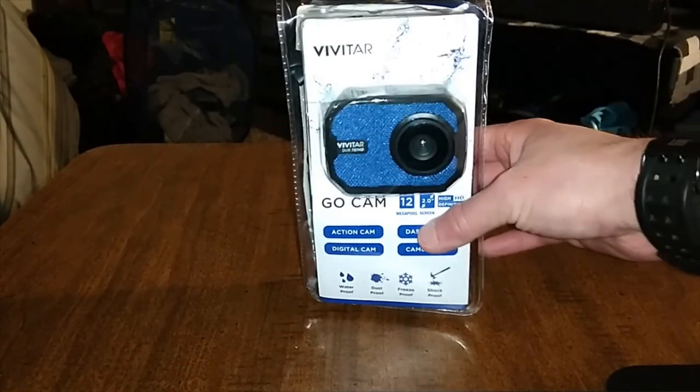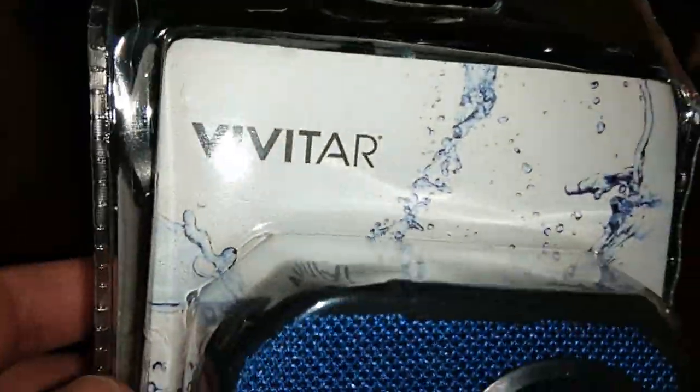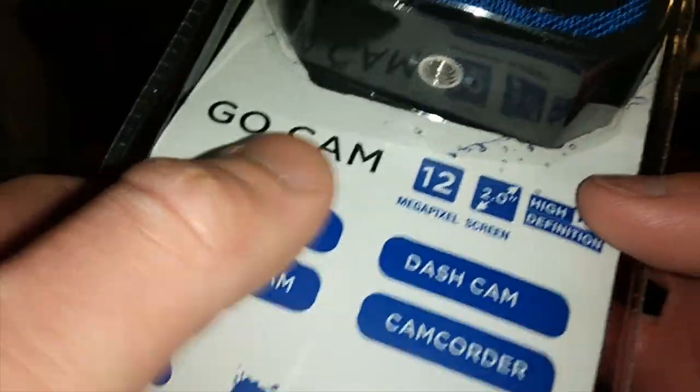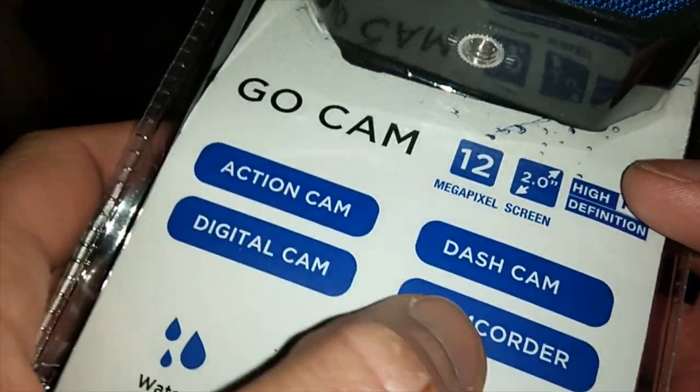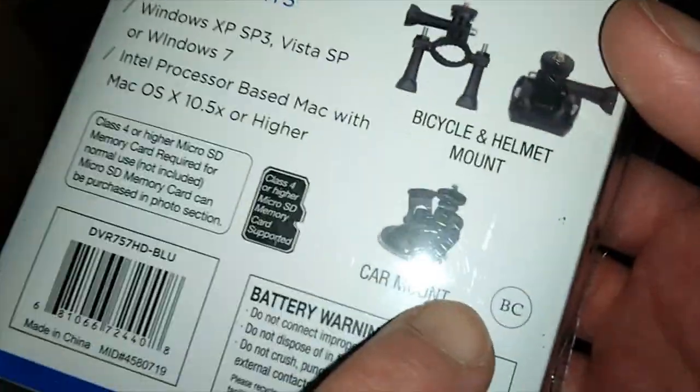All right, let's take a look at this real quick. I've used this all day and did my first vlog, so stay tuned for that. Here's the Vivitar GoCam — it's an action cam, dash cam, digital cam, and camcorder. It's waterproof, dustproof, freezeproof, and shockproof. This is basically like a cheap version of the GoPro camera. Here's everything that comes in the box.